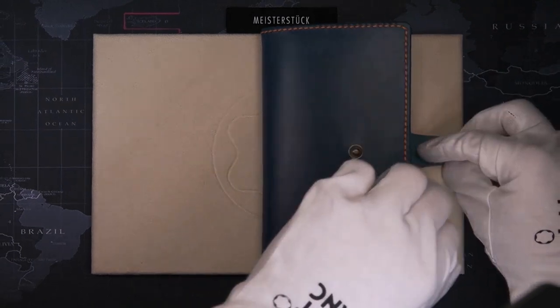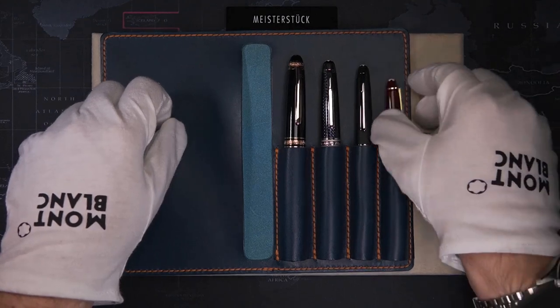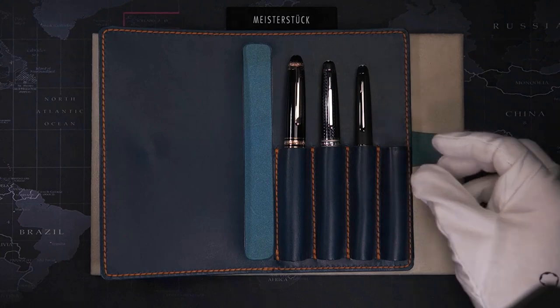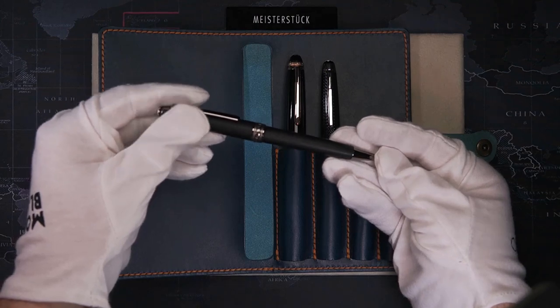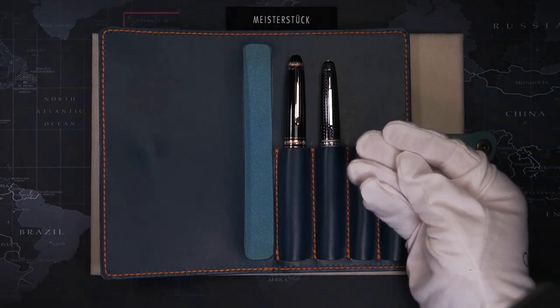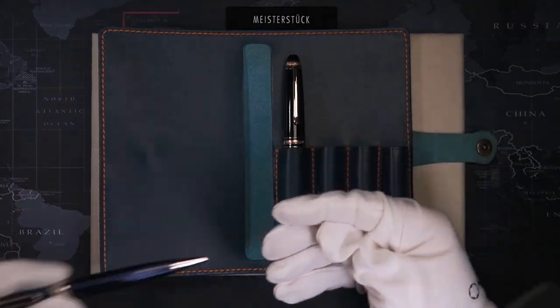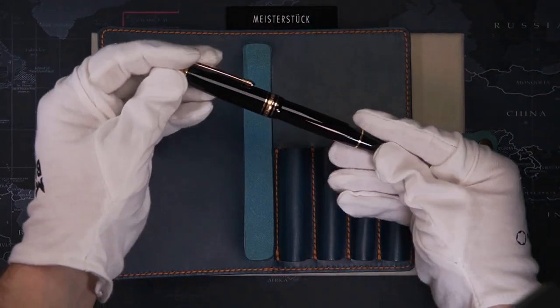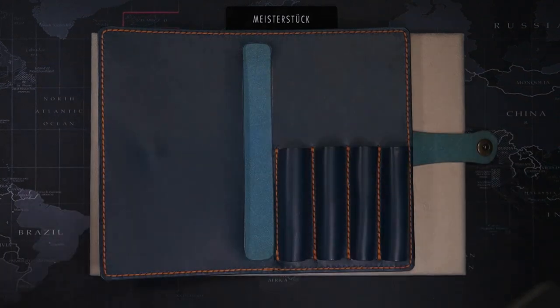There are a few different sizes of Meisterstück. To begin with the small one, we have the Mozart. Next we have the most common one, the Klassik. Third we have the mid-size. And then we have the Legrand, the big one. There is also one size bigger than the Legrand — we'll get to that further in.